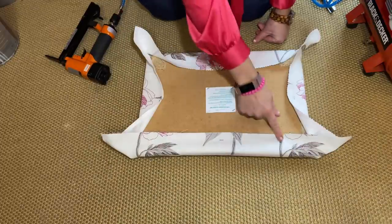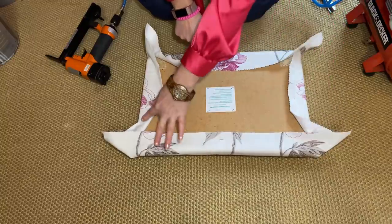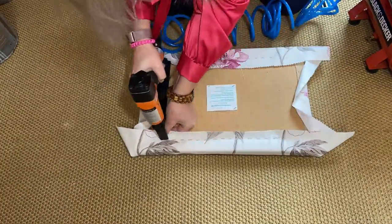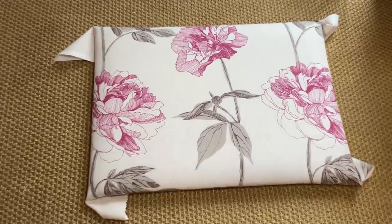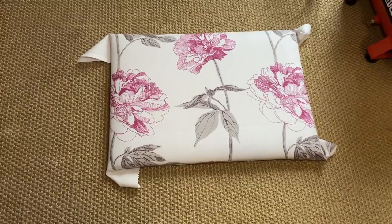Now you just carry on stapling around, but don't get too close to the corners because I'll show you what we do with the corners. Everything is now nice and tight and the fabric is looking well, but we've got to do the edges now.